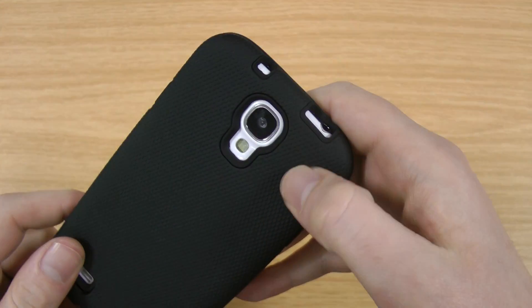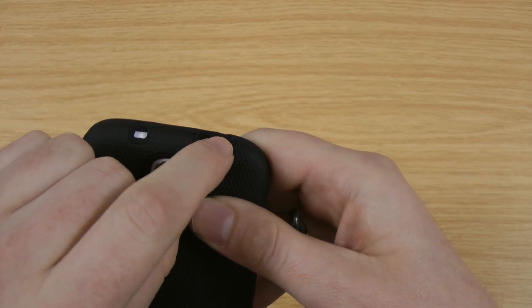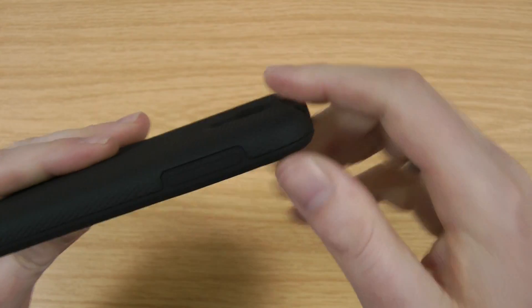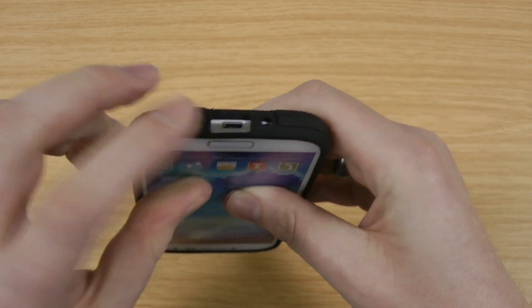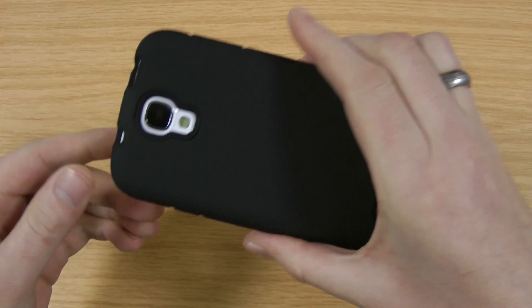That's the cutout for the camera and LED flash. At the top there's the noise cancelling microphone and the headphone jack, and they've made that quite wide so you're not going to have any issues at all using any kind of headphones. The volume up and down is pressed through the case itself on the softer part. At the bottom there's the opening for the micro USB for charging and there's the power button.